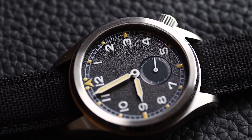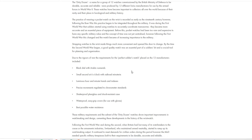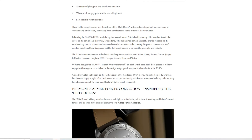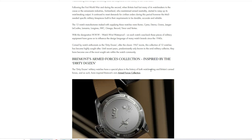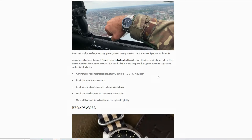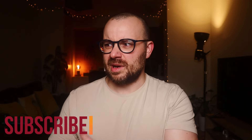Now I know that's a bit of a bold statement, but hear me out. First of all, we have to take into consideration the historical accuracy that Vario went for here. I won't bore you to death with all the details of the requirements — the original dirty dozen watches had to have certain features to be the perfect soldier watch, and it had a certain significance back then. I'll leave a link below to an article on these requirements next to the like and subscribe button.